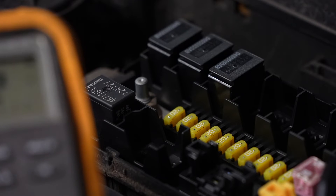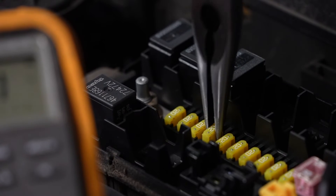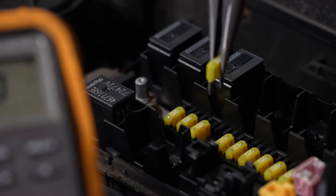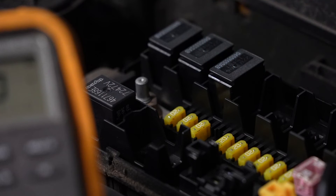One method for finding which circuit the parasitic draw is in is to pull the vehicle's fuses one at a time until the amperage drops below the specifications for that vehicle. Pulling fuses on modern vehicles, however, will cause various modules or computers to wake up, and this will cause a false reading on your meter.